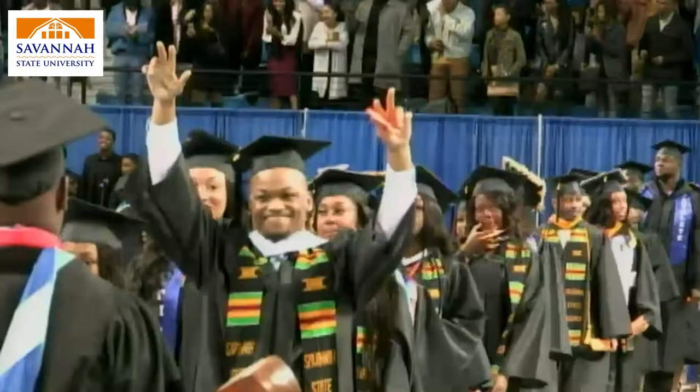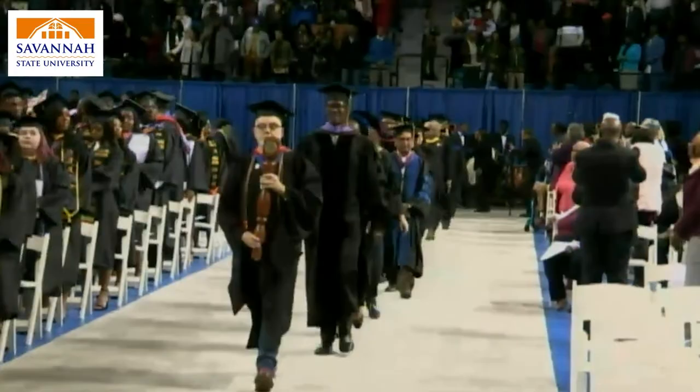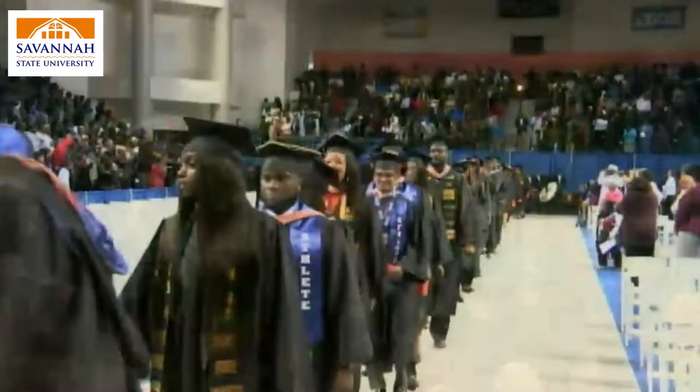Upon arrival to the commencement ceremony, report to the designated student lineup area. Pick up your name card and follow instructions from the graduation marshals to line up with your college.